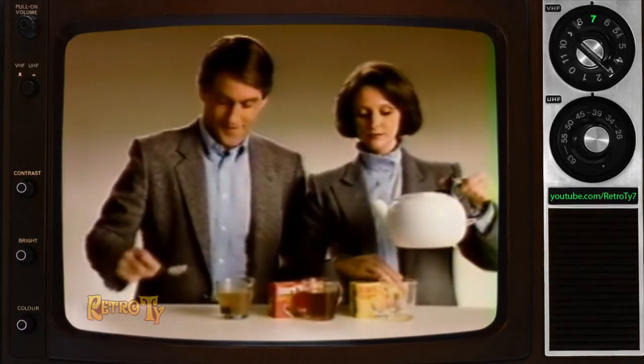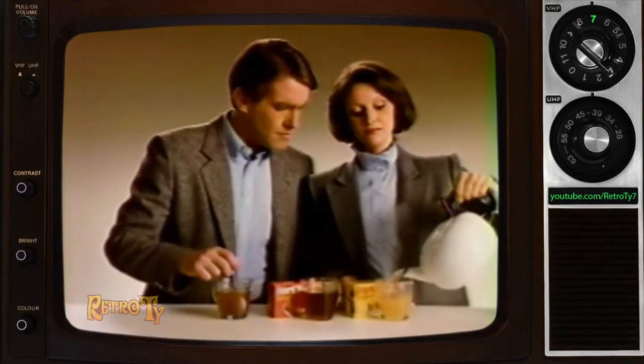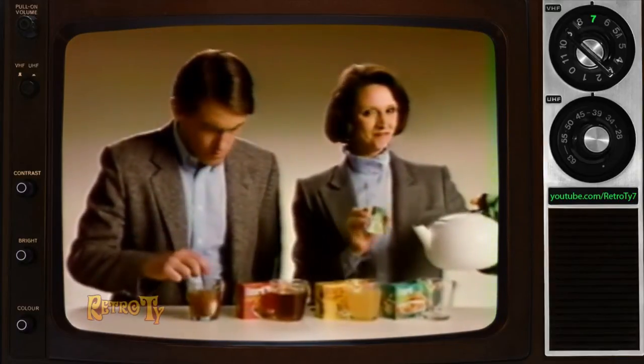While her friend continues making beef bouillon, she will now make great tasting Bovril chicken bouillon. And finally, delicious Bovril vegetable bouillon.